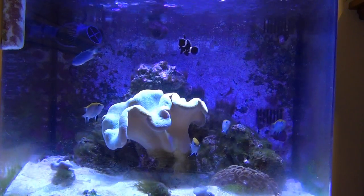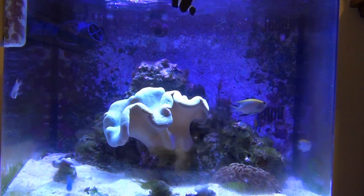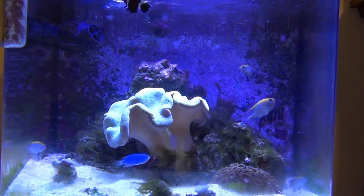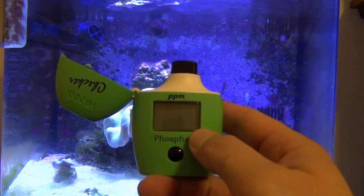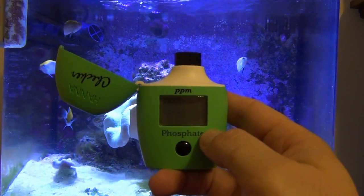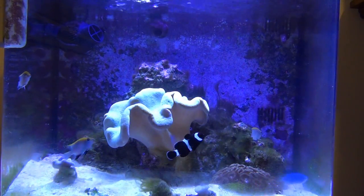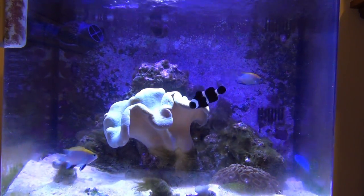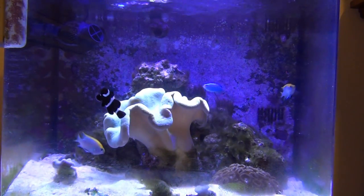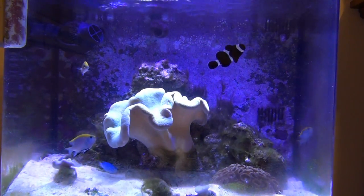One thing I forgot to mention before starting the water change and rock cleaning is that I want to check my phosphate level first. I'm going to use a Hanna checker to do that. If you haven't used the Hanna checkers before, they're really nice — you get a more precise reading of what you've got. Let me go do that and I'll be right back.